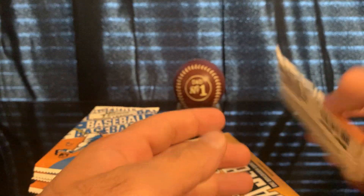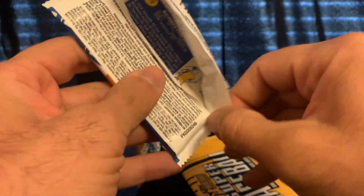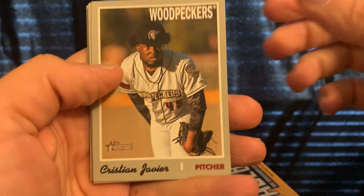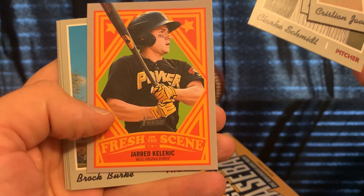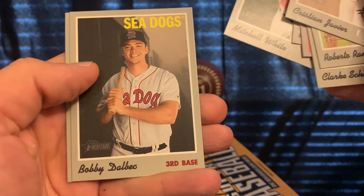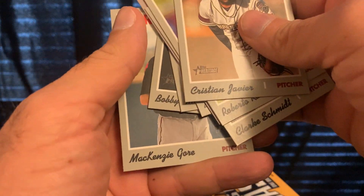We're still missing the relic — it should be easy to spot since they're usually thicker cards. We have Roberto Ramos, Clark Smith, Clennick Borg, Mitchell White, Bobby Dalbeck, and Mackenzie Gore.